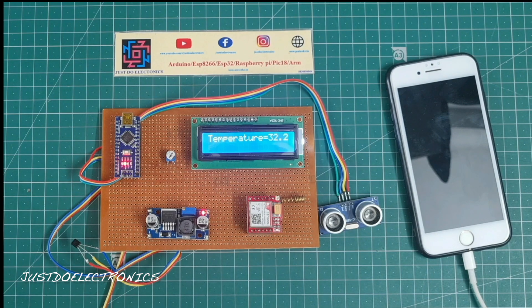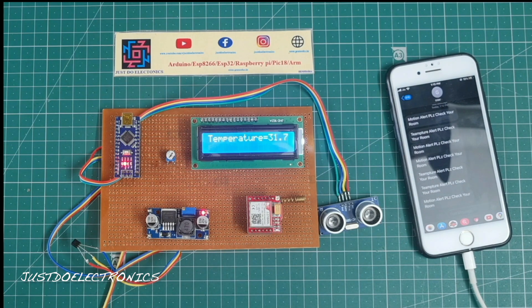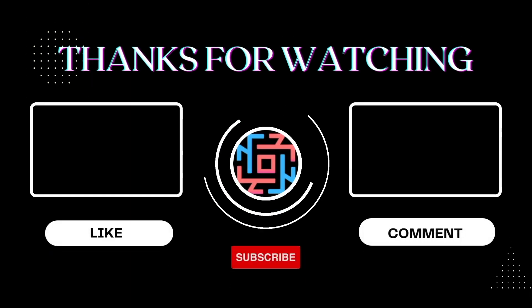This is a really interesting project. I hope you like it. If you do, please hit the like button, share with your friends, and if you are new to my YouTube channel, please subscribe and press the bell icon to get notifications first. Thank you for watching, have a nice day.